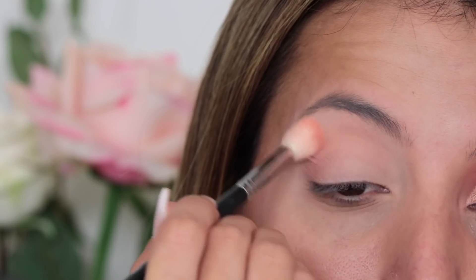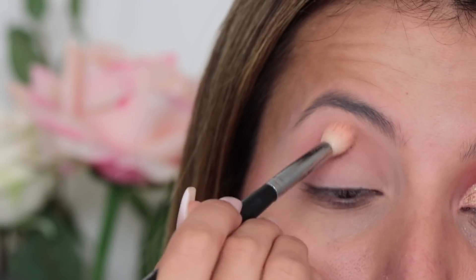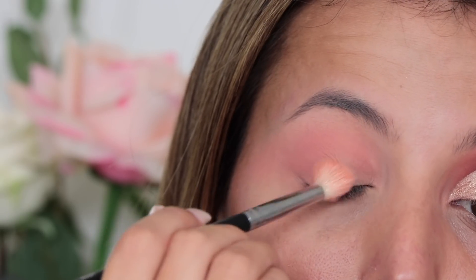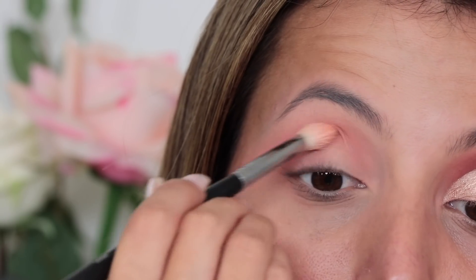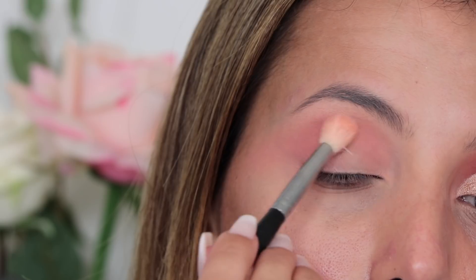The first shade that I'm going to pick up and go in with is the shade Eden, which is a very beautiful orangey peachy shade. It's so pigmented — it's going to be probably my favourite transition shade for the next two months I'm guessing. I'm putting down a little bit and just working that into the outer corner and the crease using my Morphe 518 brush.